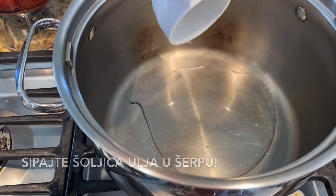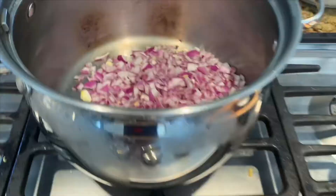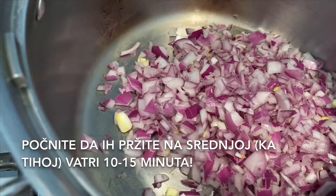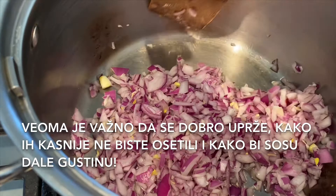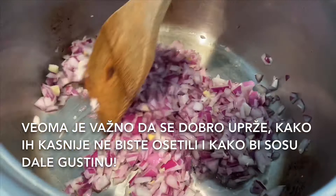Add the cup of vegetable oil into the pot, then add all the cut onions and start frying them on medium to low heat for about 10 to 15 minutes. It's very important to fry them really well so you don't feel them later and it makes your sauce extra dense.